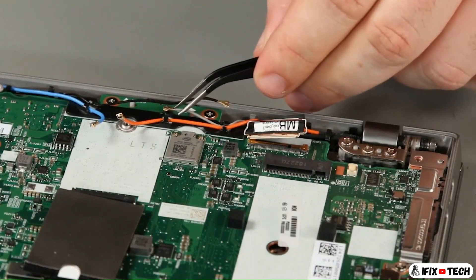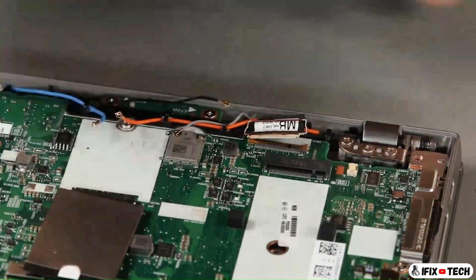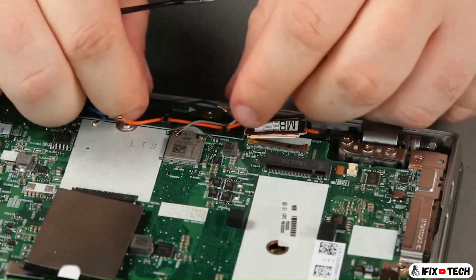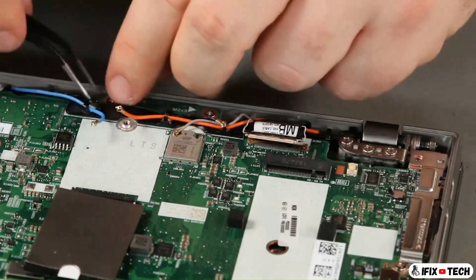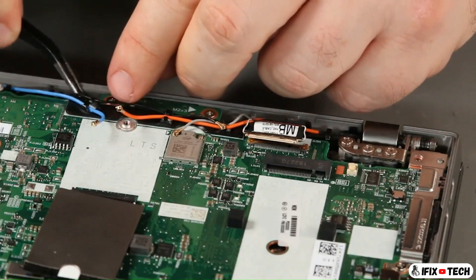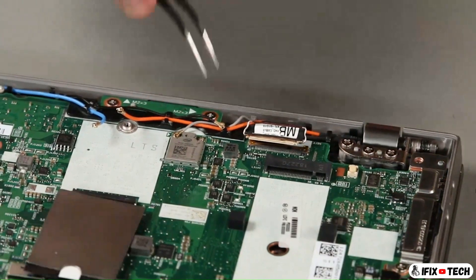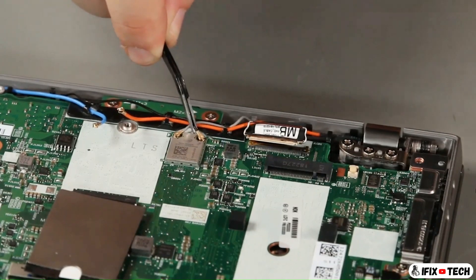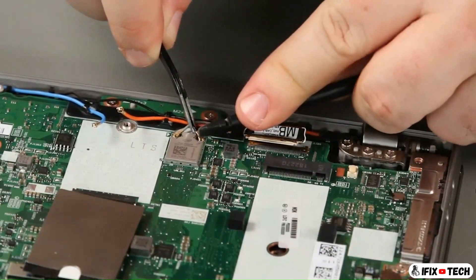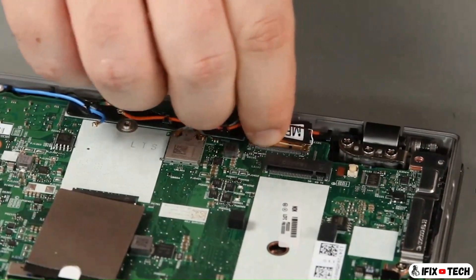Connect the gray antenna cable to the terminal marked with a black triangle. Connect the black antenna cable to the terminal marked with a gray triangle. Connect the LCD cable to the system board.